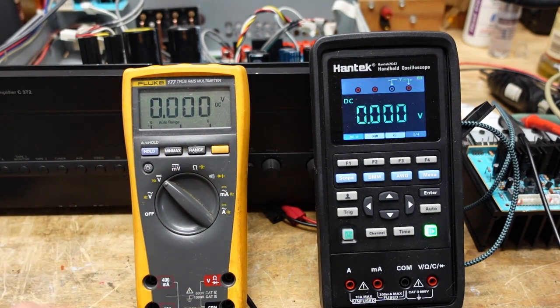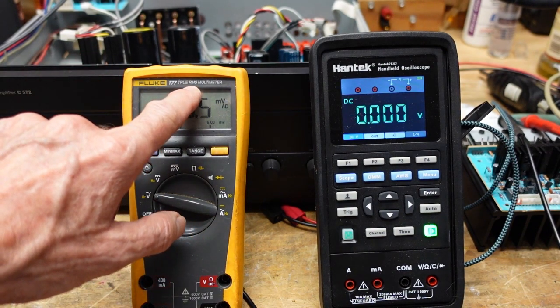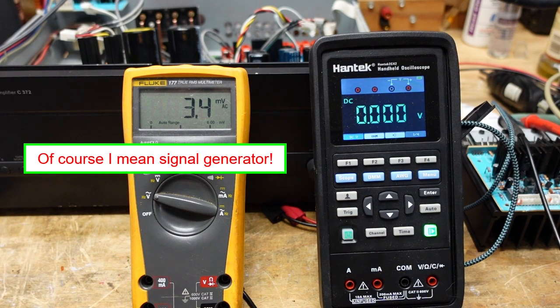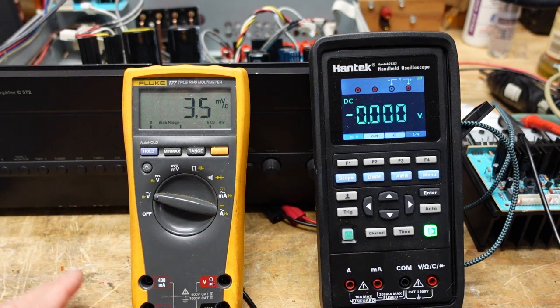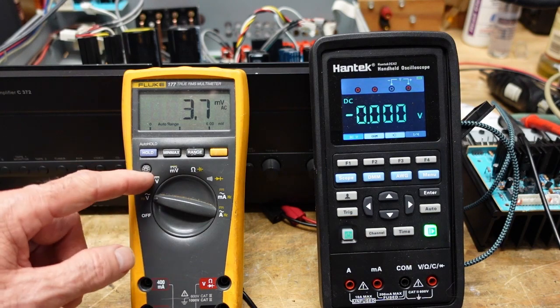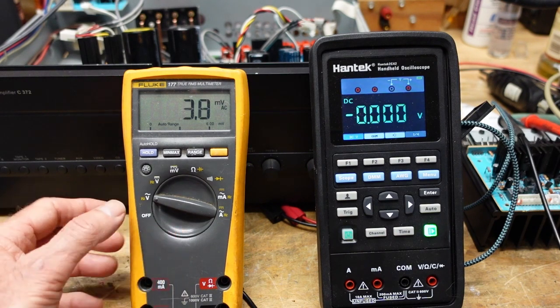AC volts — this is a true RMS multimeter. What does RMS mean? In a nutshell, AC RMS volts will do the equivalent amount of work in a circuit as the equivalent amount of DC volts — call it a DC equivalence. That's a simple way of putting it; there's math involved but I don't want to get into that. In this meter there's a true RMS converter that outputs DC volts, and the DC function in the meter converts it and displays it as AC.